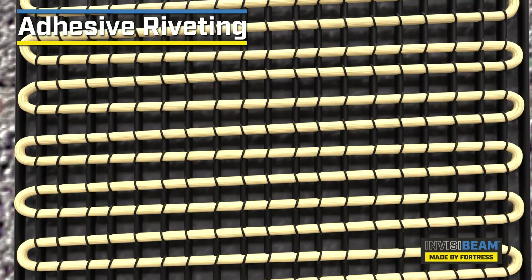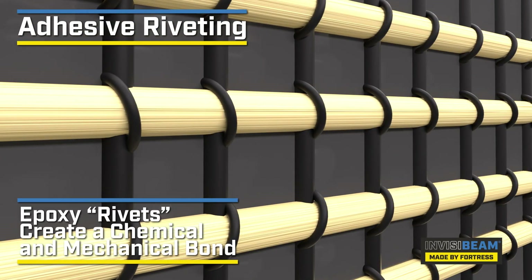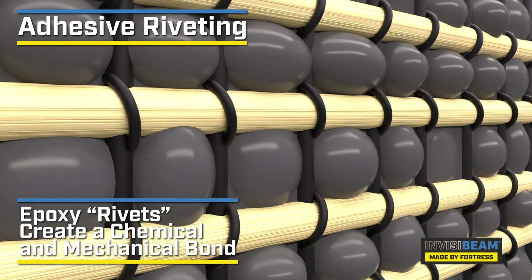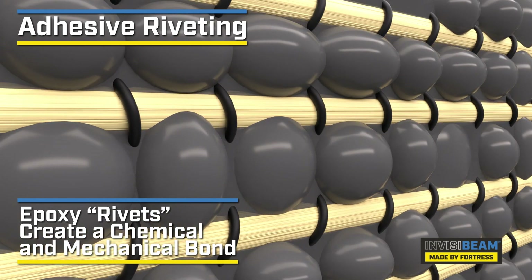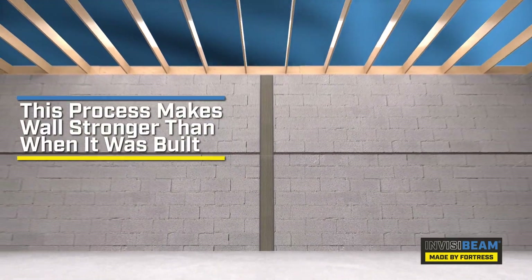When applied to a wall, this technology allows the epoxy to form a chemical bond to the wall surface, which creates a complete mechanical bond from the top to bottom of the strap, similar to traditional rivets. This process actually makes the wall stronger than when it was originally built.